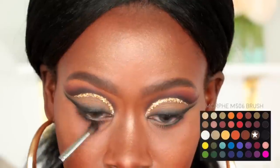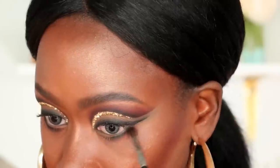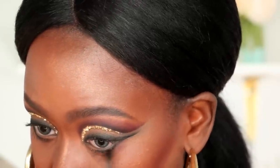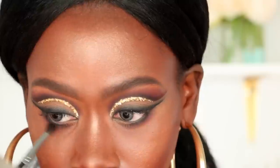I'm then going to go in with the Morphe M506 brush and that warm brown shade from the James Charles palette to further smoke out that black shadow so that it matches the top of the eye look. I like to use the same colors I used in my crease on my lower lash line because it really grounds the look and makes it a lot more cohesive.